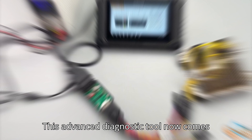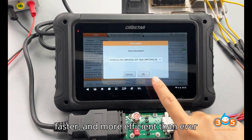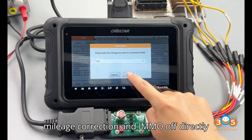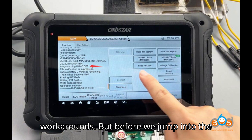This advanced diagnostic tool now comes equipped with direct support for these functions, making the process smoother, faster, and more efficient than ever before. With this update, you can perform mileage correction and IMMO off directly through the DC-706 interface, without needing additional complicated workarounds.